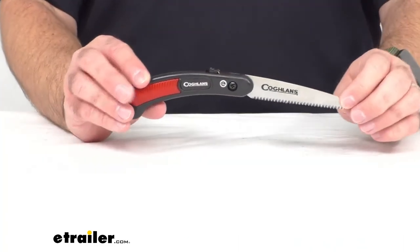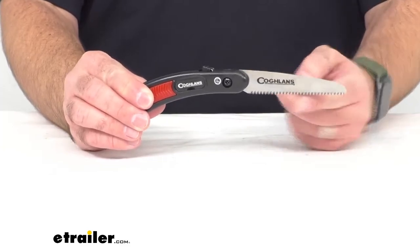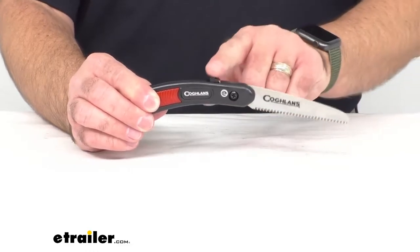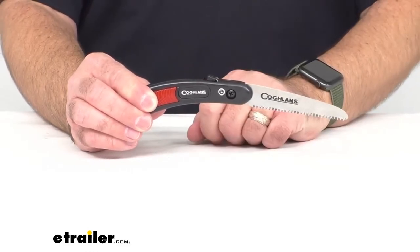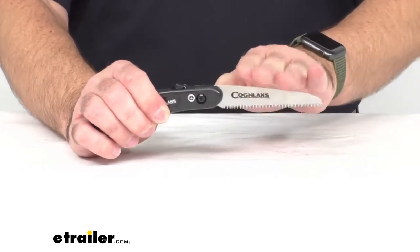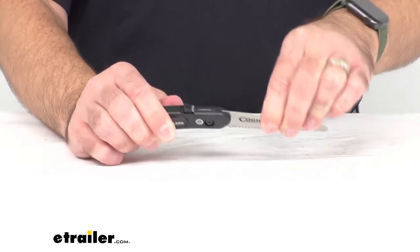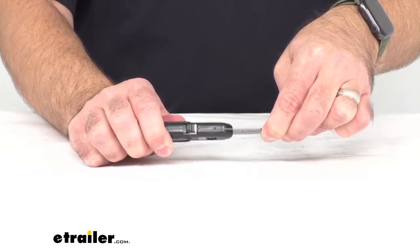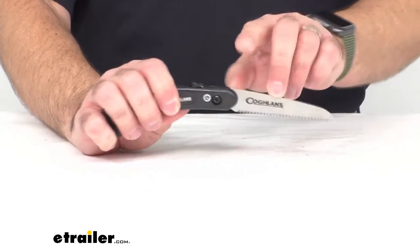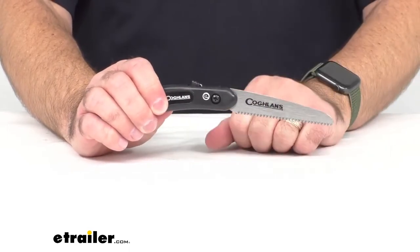This pocket saw has a serrated blade that never needs to be sharpened, and when it is open and in use like we have here, this one-touch lock system keeps the blade locked open. I've been putting some stress on this blade while it is locked in position, and I feel very confident that this would not begin to close on you while it is locked into place.